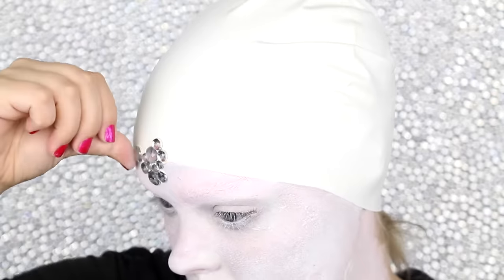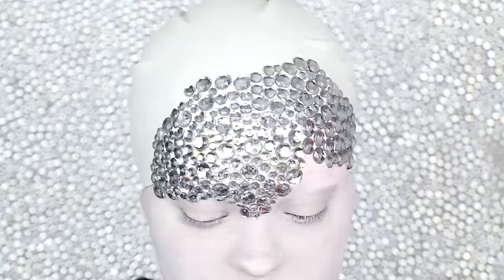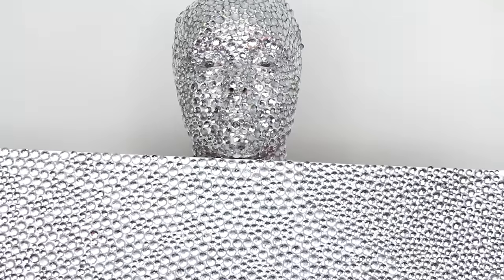Thank you mom for helping me do this because it was really tedious and would have taken twice as long otherwise. This is the exact same way that we made the background that you see behind me — we just glued the same rhinestones on a thin piece of foam board.